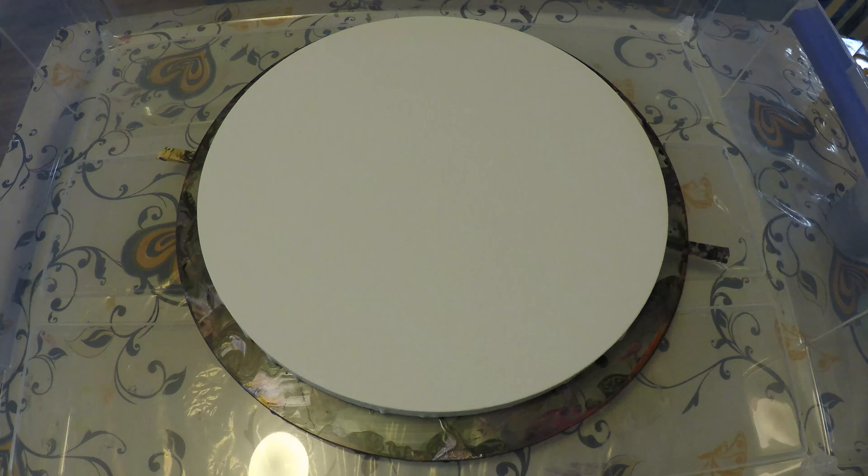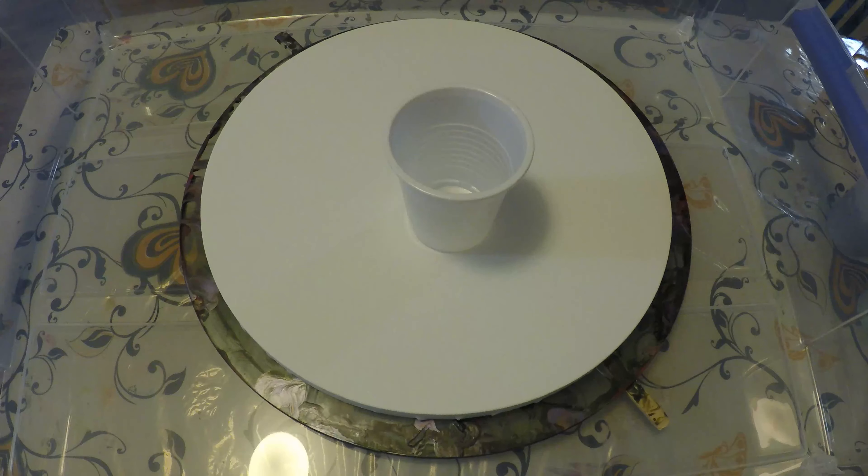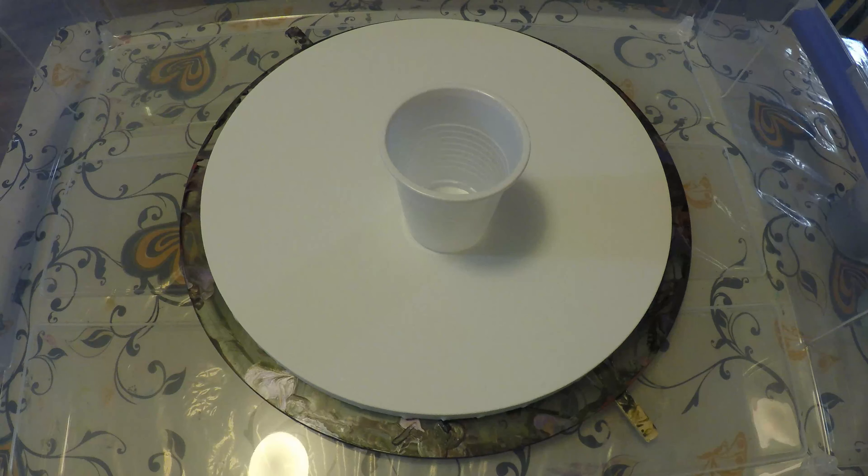Hey everyone, just going to do a very quick little pour on the Lazy Susan here. Got it scented about as good as I can. Very limited time, so we're just going to try and make one as quick as possible. Got one of these round canvases, and they look like a lot of fun, so we thought we'd give it a shot.